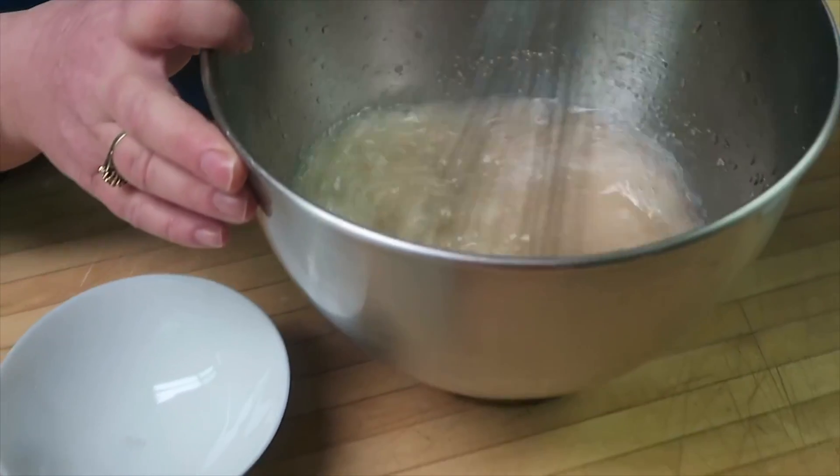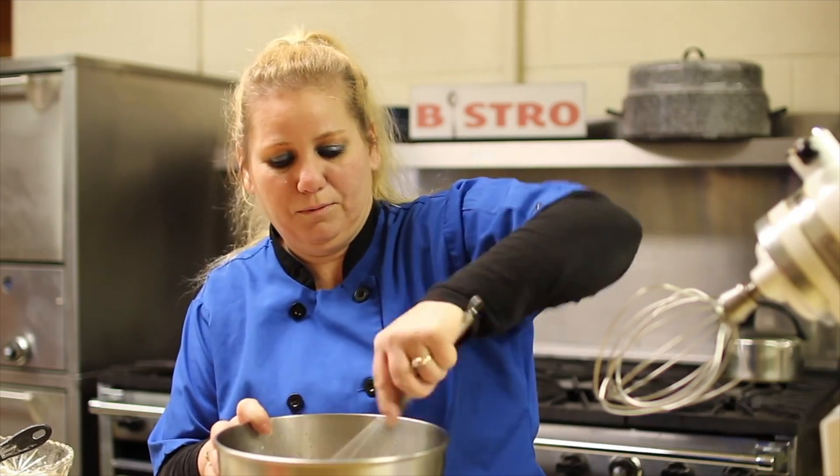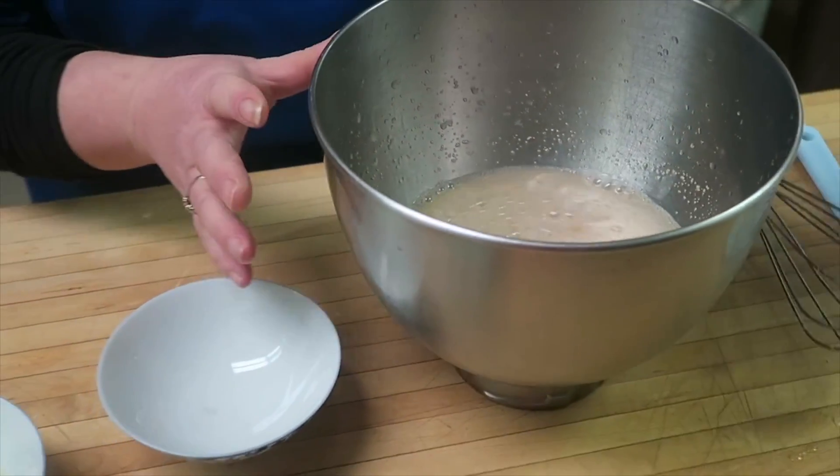As this is forming a creamy foam, it will proof. We're going to let that sit for a few minutes and allow it to proof to a creamy foam.